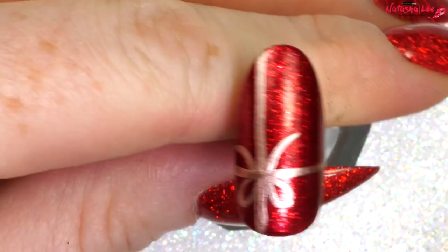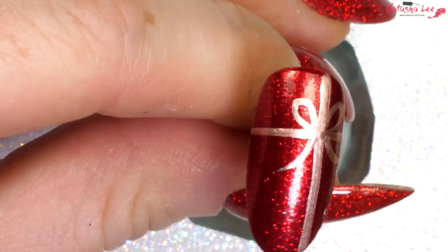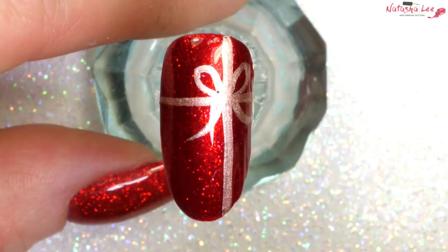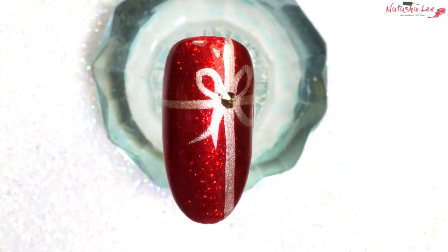Then we're just going to add a generous slick of topcoat over the whole nail. Whilst that polish is still wet, I'm going to apply a beautiful gold crystal into the center of that bow just for some extra sparkle. How quick and easy is that!